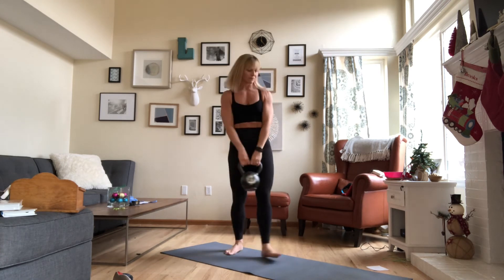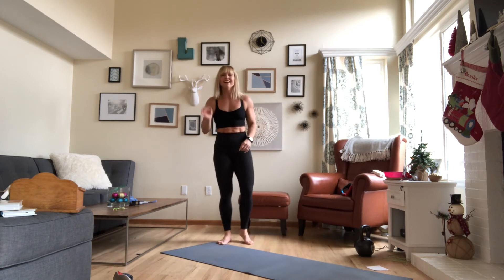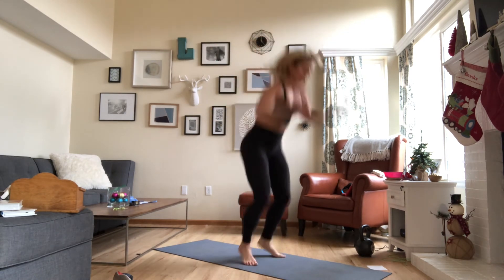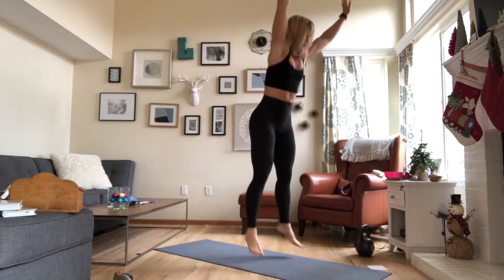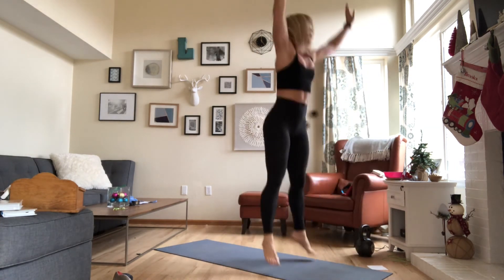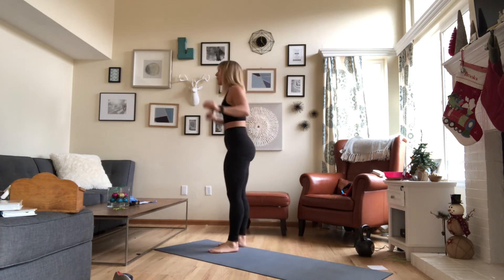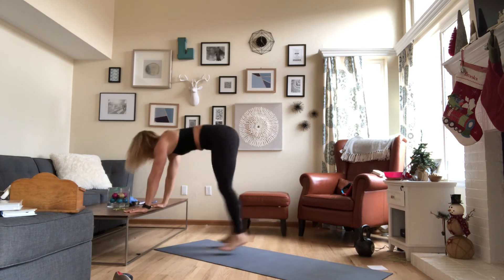So 12 of those, now we're going to finish off with just 6 burpees. We're not doing 12 because I love you. Jump up, step back, hit the ground, come back up. If you want to modify, you don't have to go to the ground — you can do more of a thruster. And if you're pregnant or you're still working up to burpees, you can use a coffee table or an elevated surface: jump up, hands go on the surface, jump back, add the pushup if you want, and jump up.